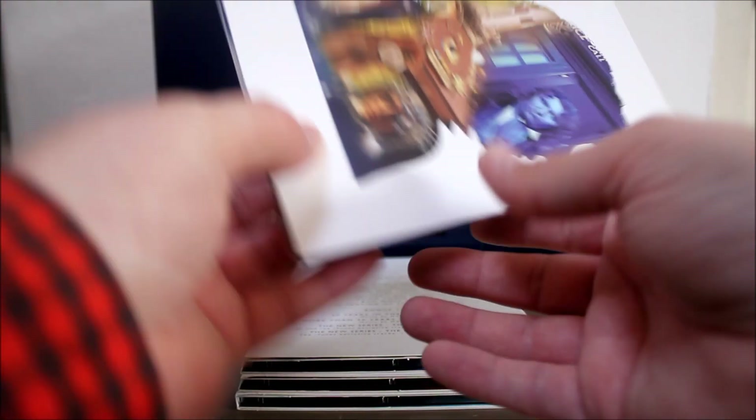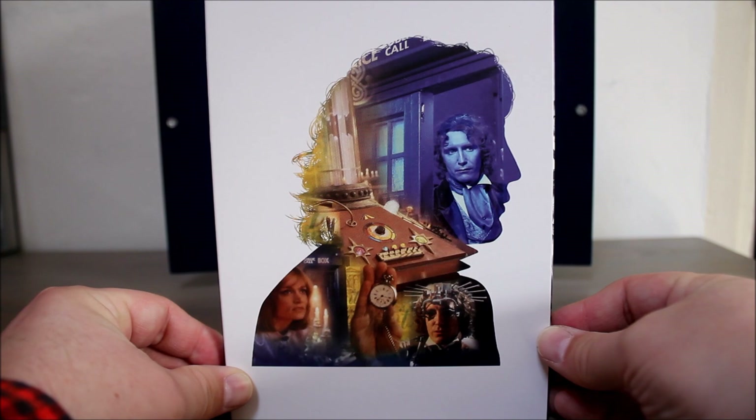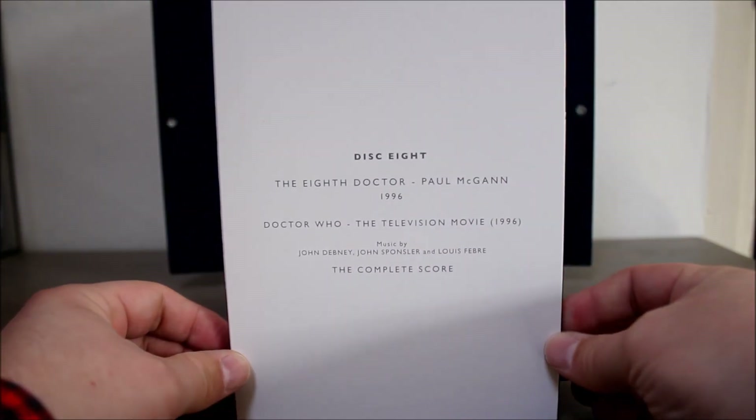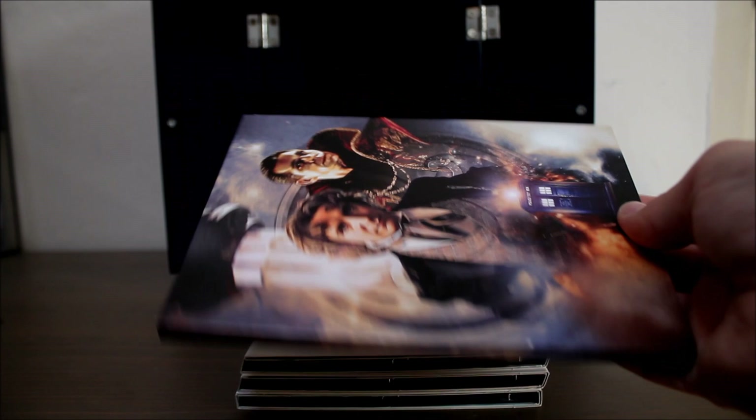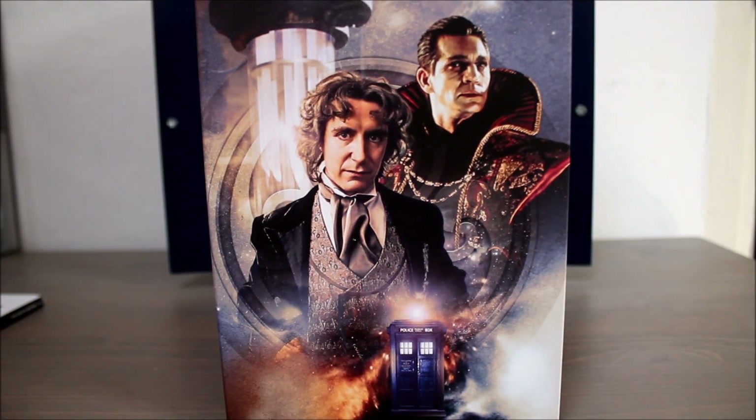Disc eight is probably my favourite in the whole set — it's the music from the TV movie starring Paul McGann. 34 glorious tracks, and as far as I know they haven't been officially released altogether before. So this is a real highlight from the set for me.